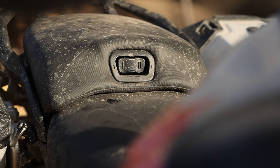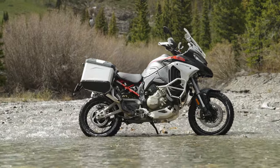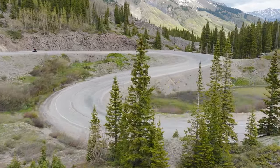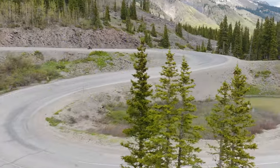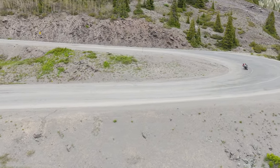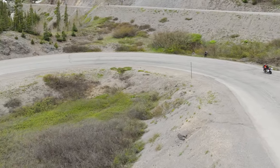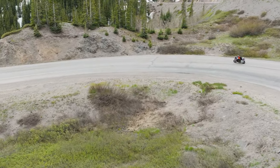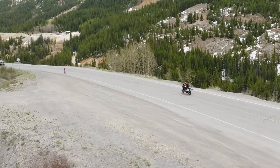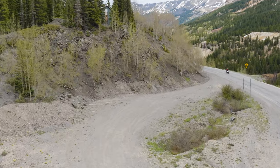Speaking of seat height, the Rally has a number of available seats, and combined with different seat positions and an optional lowered suspension kit, seat heights can be configured ranging from 805 millimeters or 31.7 inches to 905 millimeters or 35.6 inches. The standard seat can be set at either 870 millimeters or 34.3 inches or 890 millimeters or 35 inches. I opted for the standard seat in the high position, ideal for my 6-foot 1-inch frame. On standard suspension, ground clearance measures 235 millimeters or 9.25 inches.